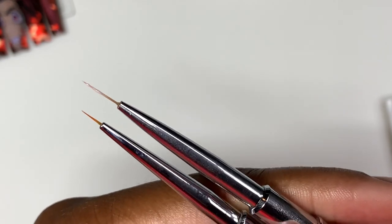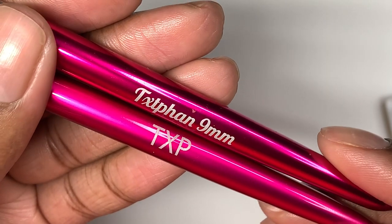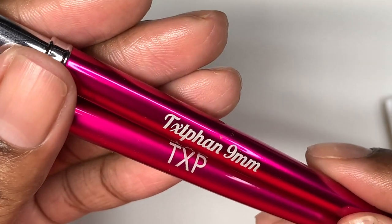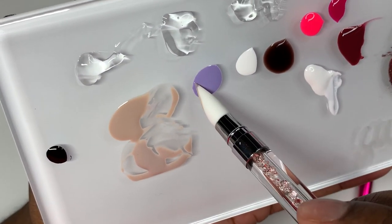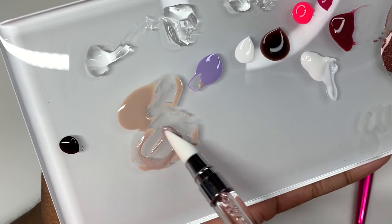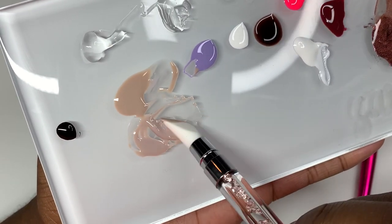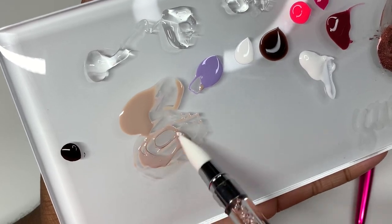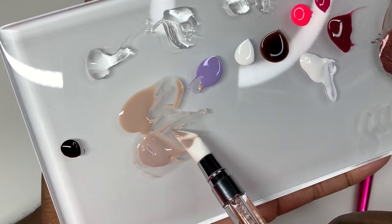Right here I'm just mixing on my palette — mixing Mysterious Nude with Grayish Lavender to give Tanjiro that low-light type of look on his face. Also, never mix your paint with your brushes because you can flare out the bristles and sometimes they won't go back. Try to use a silicone mixing tool or a spatula or something.